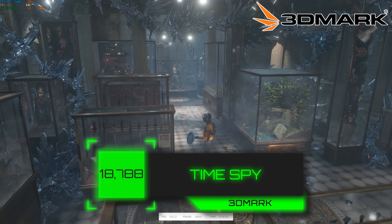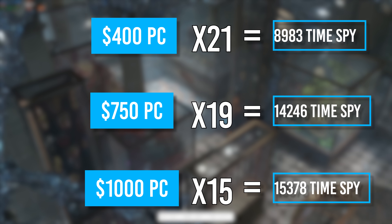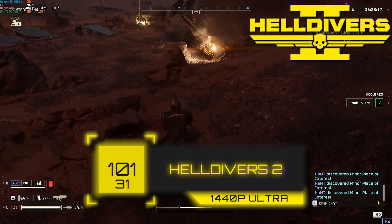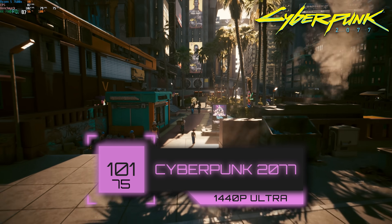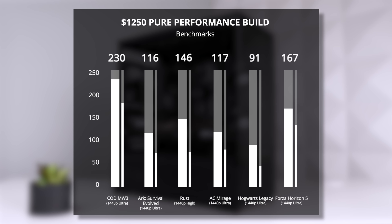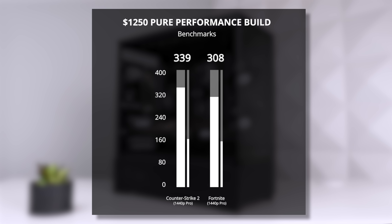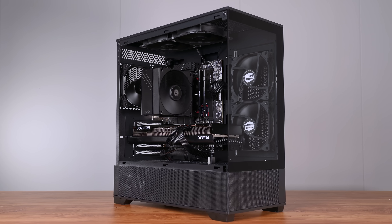We first started with 3DMark's Time Spy, and this $1,257 gaming PC cranked out a score of 18,788 — that's a multiplier of 15, which is right where we're looking for a pure performance build, so we're right on the money. Next up was Helldivers 2, and when using 1440p with ultra settings we got above the 100 FPS mark. After that was Cyberpunk, and we got literally the same 101 FPS average using 1440p and ultra settings. For Starfield, we couldn't quite get above 100, but were still pretty close at 91 FPS using 1440p and ultra. We can absolutely play every single title in 1440p ultra with the Ryzen 5 7600X and RX 7900GRE. For $1,250, we're getting a fully capable 1440p system that deserves at a minimum a 1440p 165Hz monitor to go along with it.